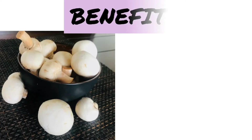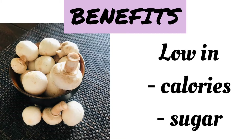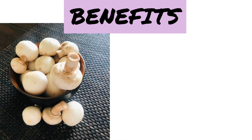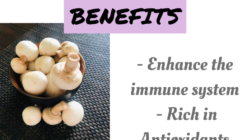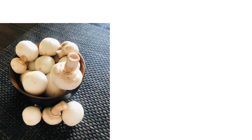The mushrooms are packed with nutritional benefits. They are high in vitamin D and a good source of vitamin B12. They also provide a high protein content and are low in calories and in sugar. They are a rich source of vitamin C and selenium which enhance the immune system. They are packed with antioxidants too.